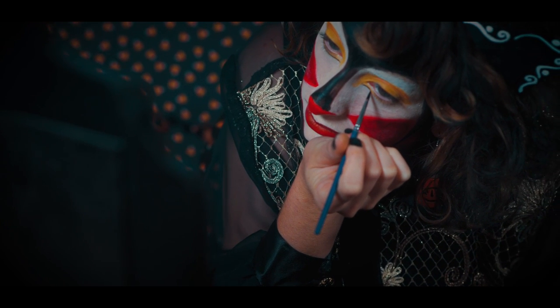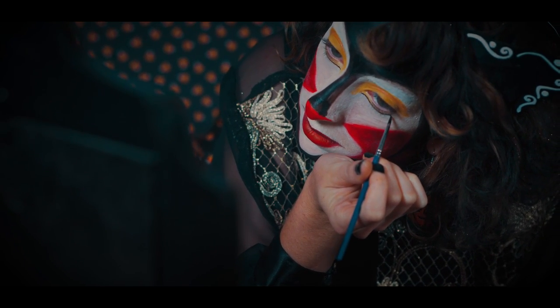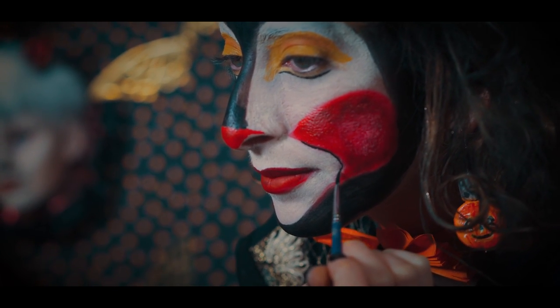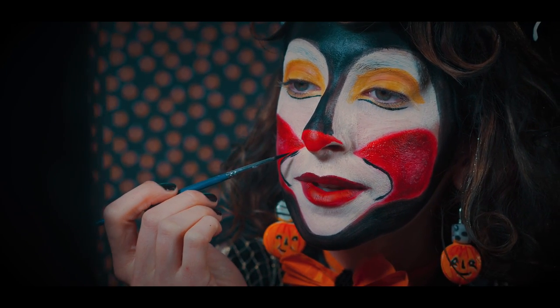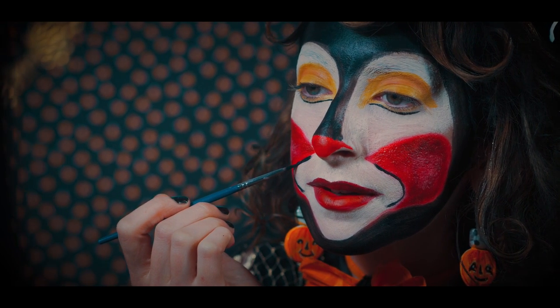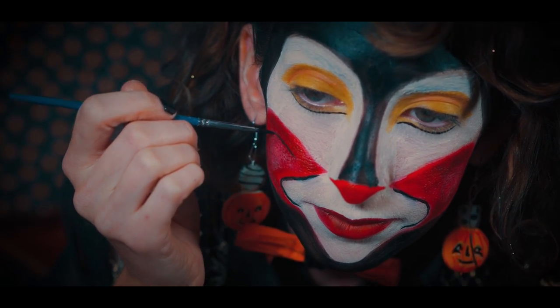This is when the whole look really comes together. Now with a small detail brush, I am making lines underneath of my eyes and around my cheeks, adding the cute whiskers.